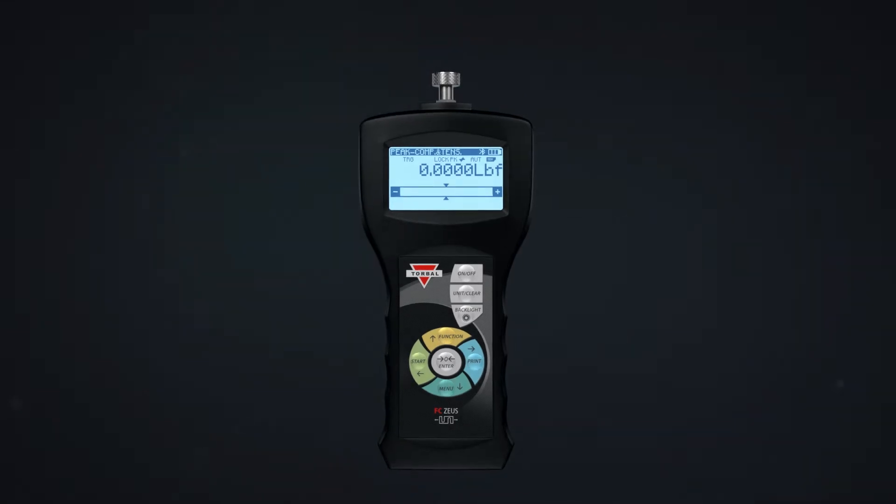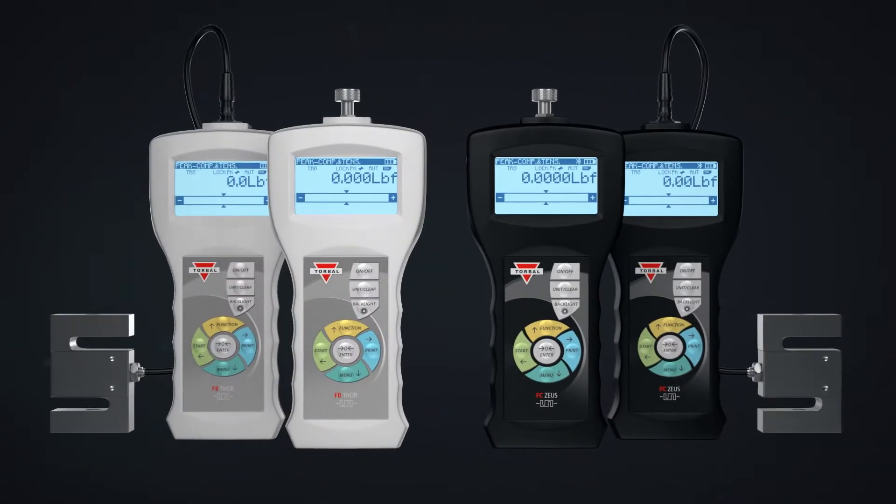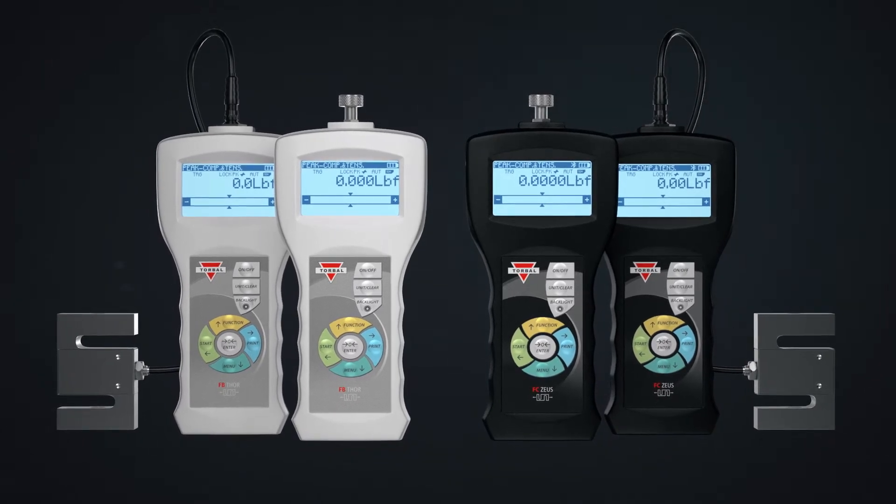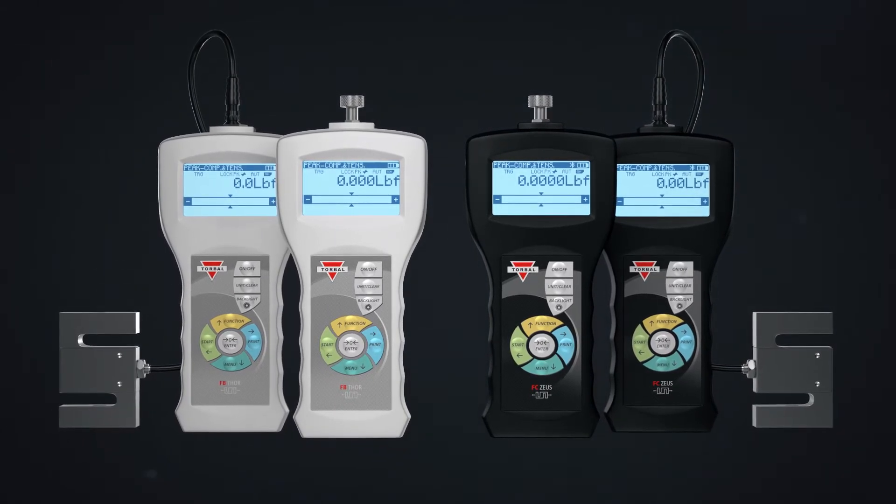Today, Scientific Industries introduces all-new Torbal force gauges. They're not just improved — they're completely redesigned from the ground up.